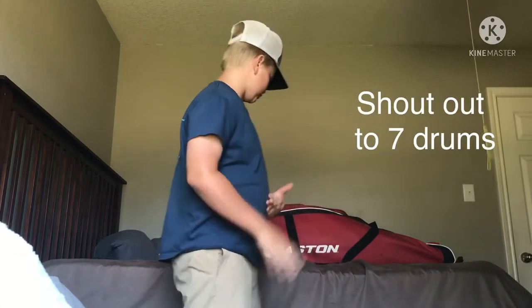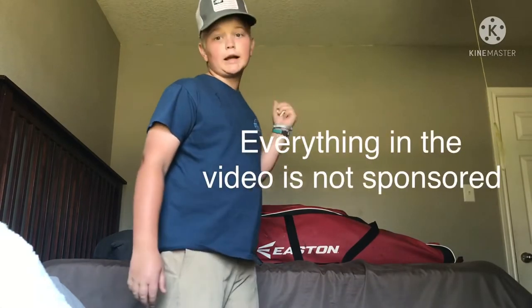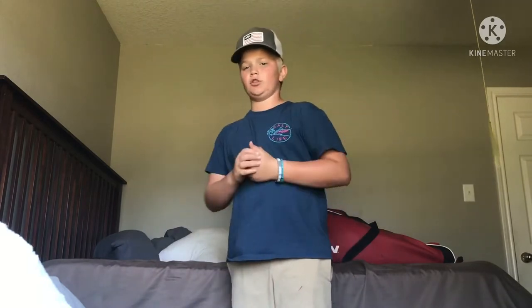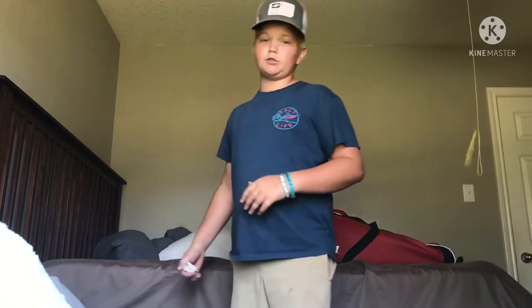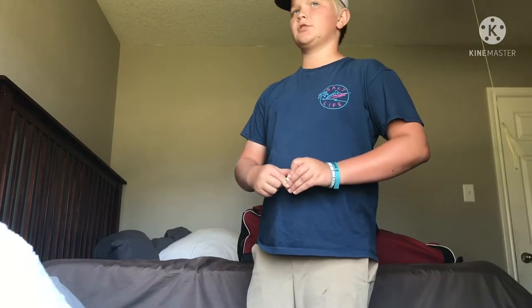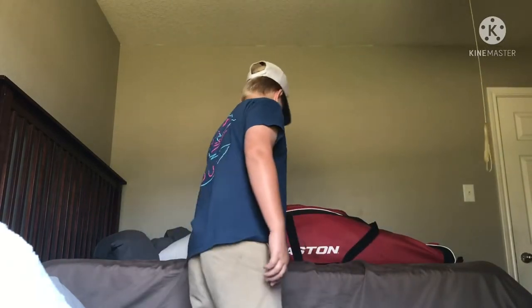Alright guys, welcome back to a brand new baseball video. Today we're going to be doing what is inside my baseball bag. Just a little back story if y'all are new — if you want to consider subscribing, please subscribe. I try to make baseball content on this channel, fishing content, hide and go seek, stuff like that. But today I'm going to do a little baseball stuff.